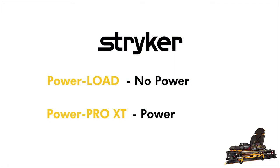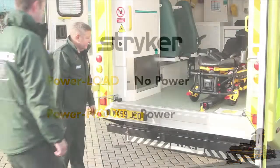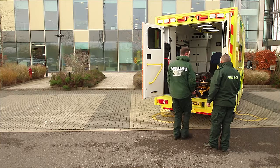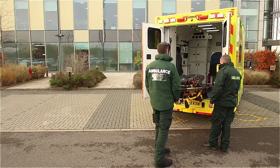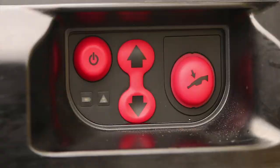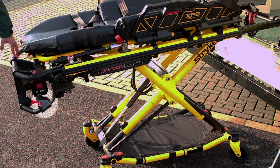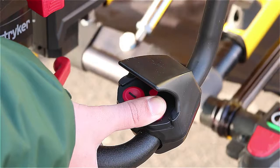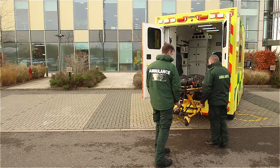In this scenario there is no power to the PowerLoad — therefore no LED lights are displayed and no lights showing on the side. To unload the stretcher, press the red backup release lever at the foot-end of the stretcher and guide the stretcher out of the vehicle until it comes to a stop. One operator needs to support the stretcher at the foot-end while the other operator locates the control panel on the side of the PowerLoad system. Locate the plus button on the stretcher control panel.